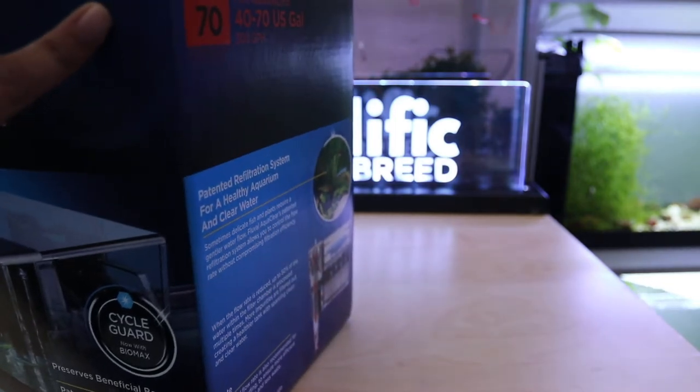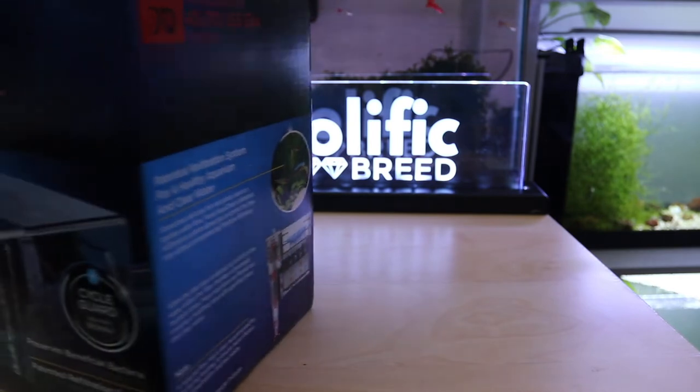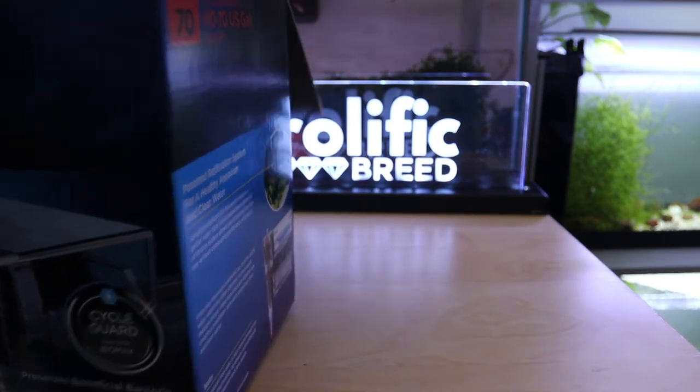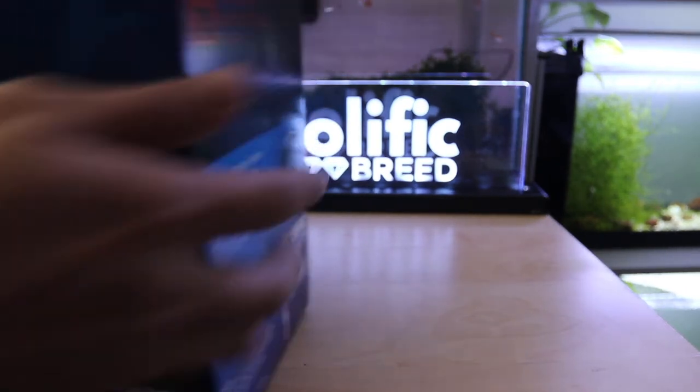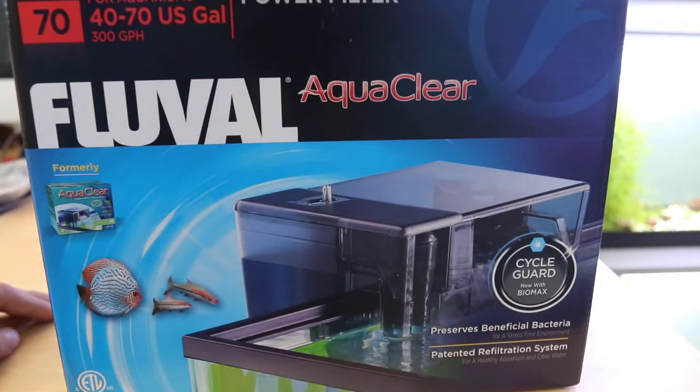I want to take everything out and seed all of the sponge filters this weekend. But first I wanted to check and make sure nothing's cracked or anything like that — it's been a while.